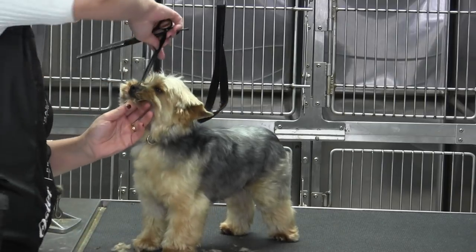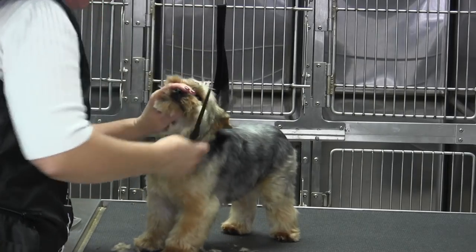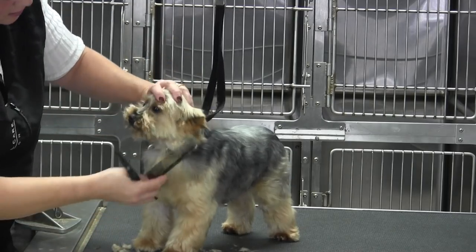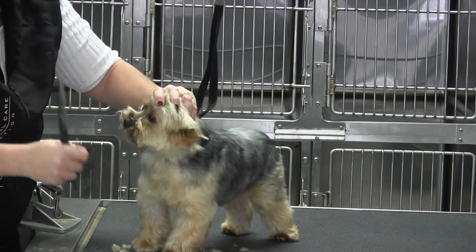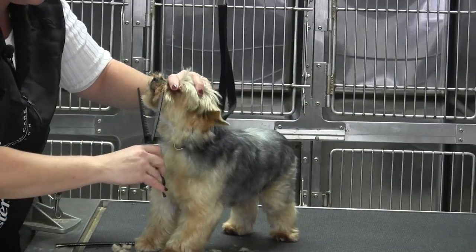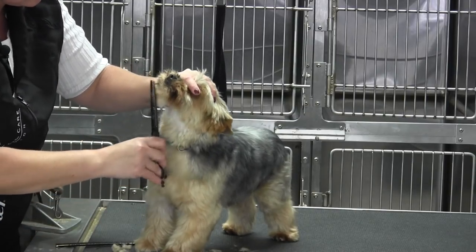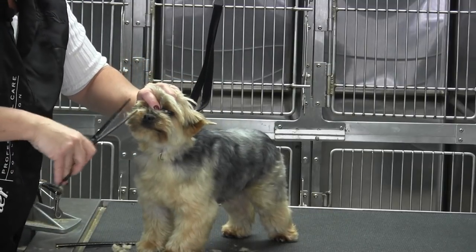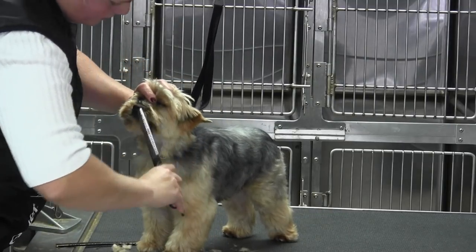I'm going to do the same thing on the other side. Then just give it a little comb up, check your lines, and make sure — hold that mouth shut — and just make sure that you've got continuity all the way around, that it blends nice.